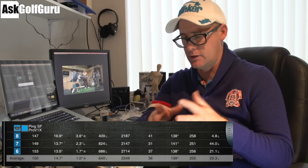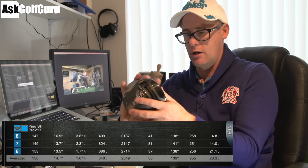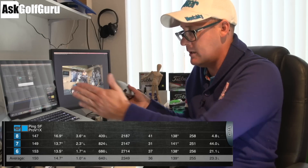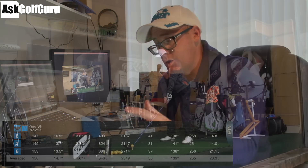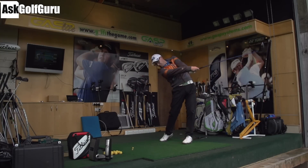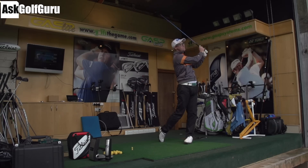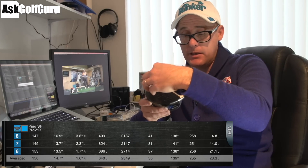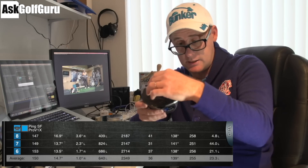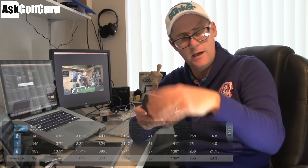Right guys, draw based drivers — let's take a look. If we look at the numbers with the SF Tech Ping driver, I'm hitting an average of 23.3 yards left when I do my normal swing where I've got the club releasing quite normally. That suggests the club is being encouraged to close a little faster than I normally would. It's also possibly a little bit of gearing as well — with the weight in the heel, me hitting middle slightly toe, it's going to maybe gear a little bit more on the club face at impact, which might tilt that spin axis as well.